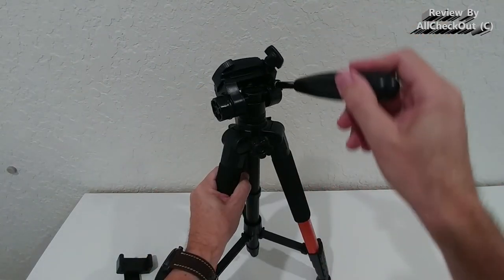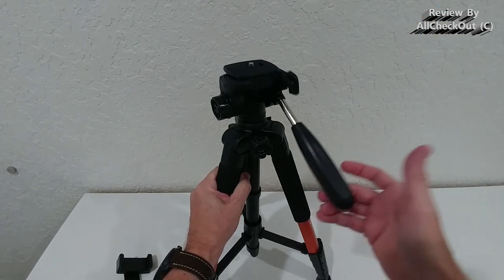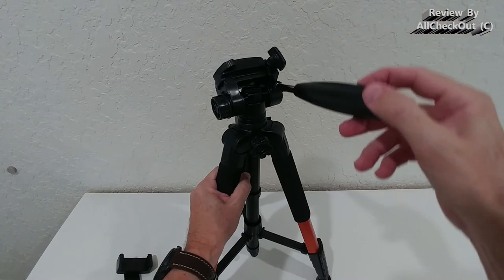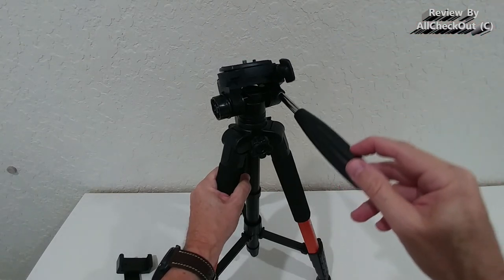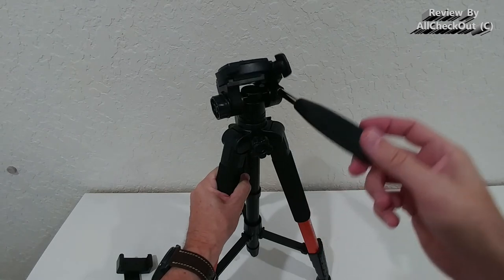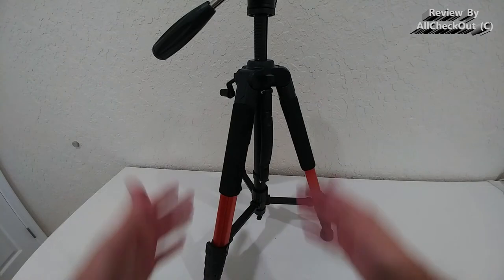What's also very important is that the tilting mechanism runs very smooth — that's one of the most important things for me in a tripod. We can move it up and down with absolutely no stuttering, which is essential when filming.